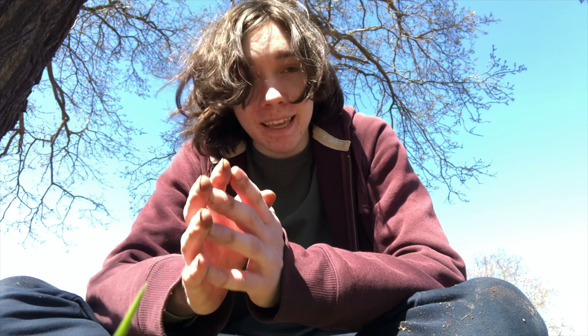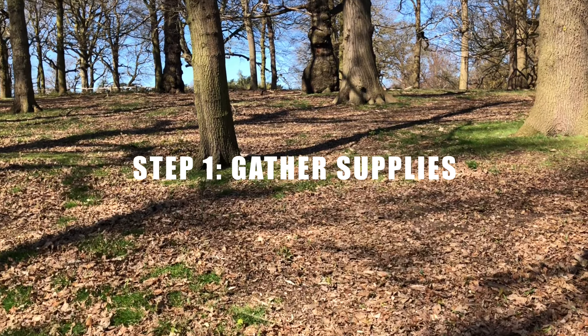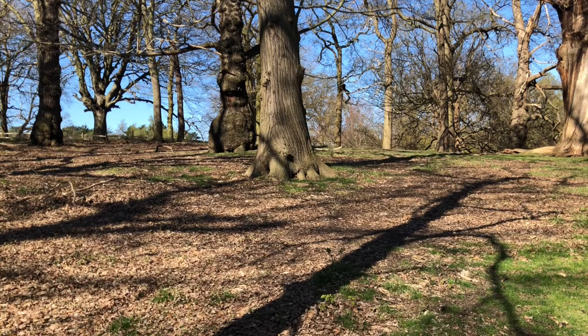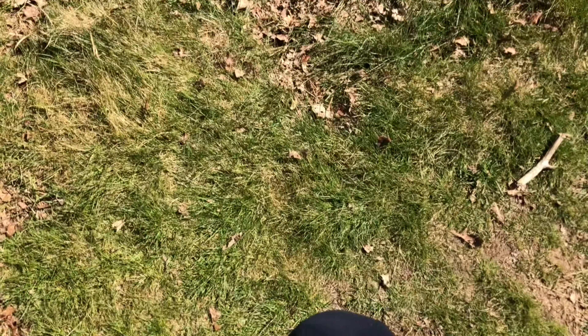All you have to do is make it and put it in a position where it can get enough sunlight. All you're going to need if you want to follow along is a jar and some boxes for collecting things. Apart from that, all the other ingredients can be found outside. So head out to your local park, forest, even just your garden and let's see what we can do.